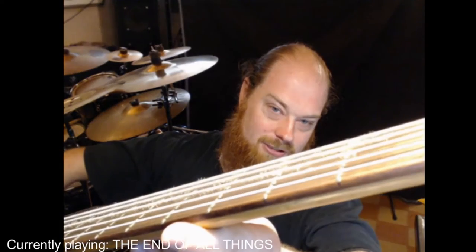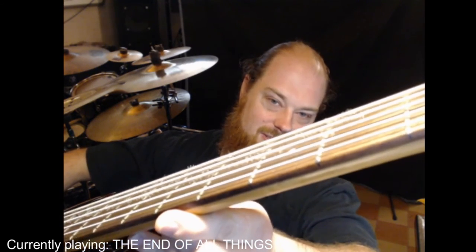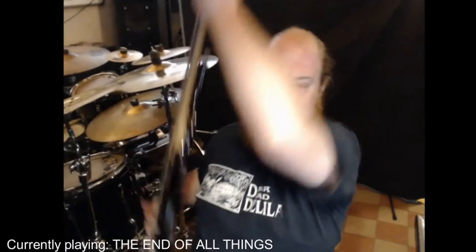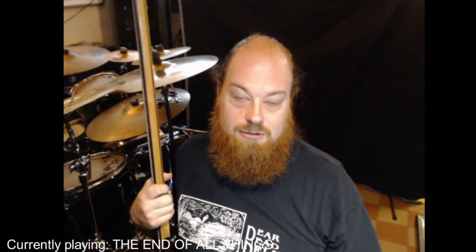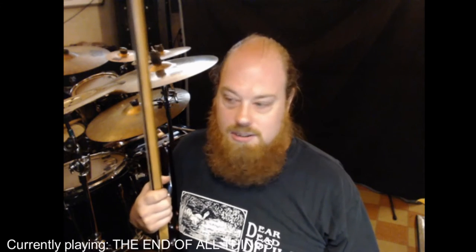I've been asked before, 'Is that fur? Is that fur growing on your strings?' No, that's not fur. What that is is the Elixir coating that was on the strings originally, and over time it just starts to wear off and flake off and it doesn't look pleasant. But Elixir strings last a long time compared to non-coated strings — I've just been exceptionally lazy.